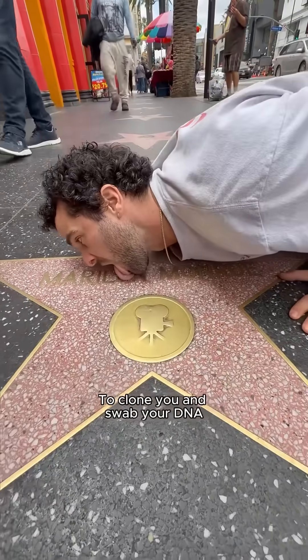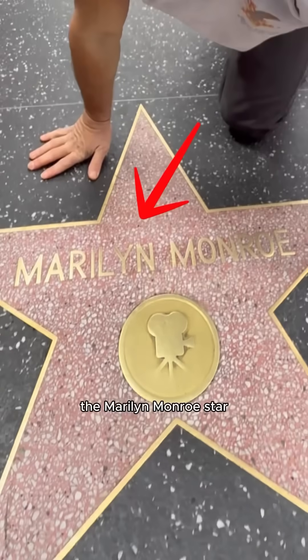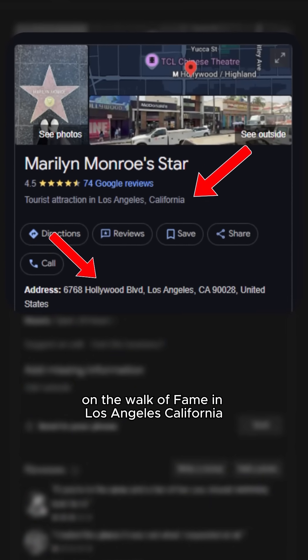To clone you and swab your DNA, I had to figure out exactly where you were. I saw the video of you licking the Marilyn Monroe star. It led me straight to Hollywood Boulevard on the Walk of Fame in Los Angeles, California.